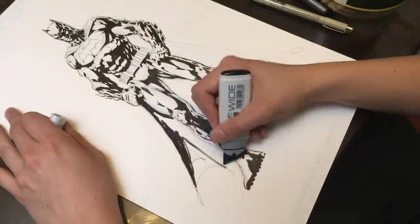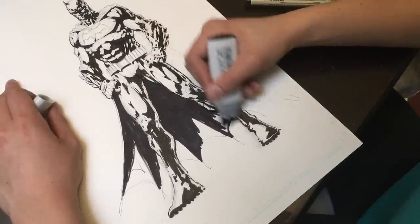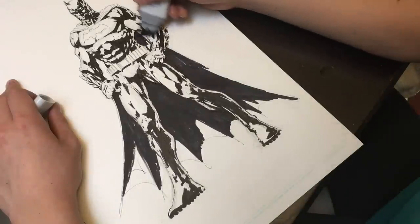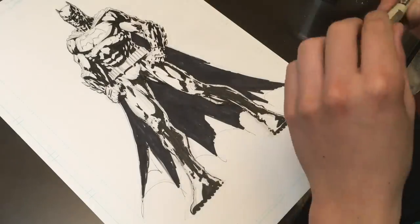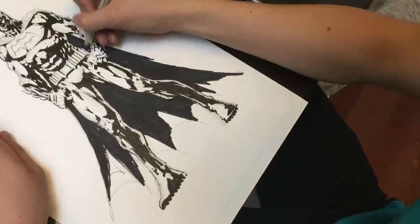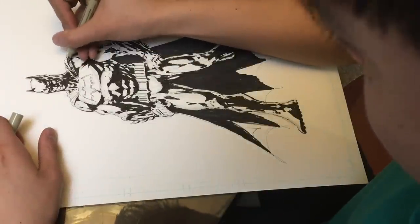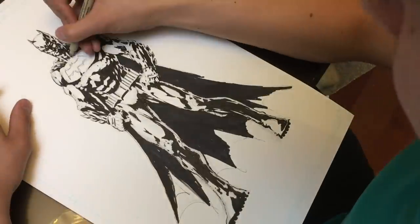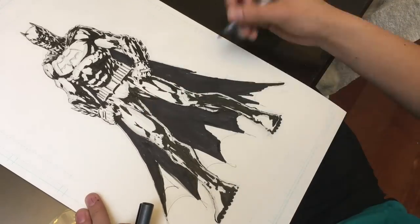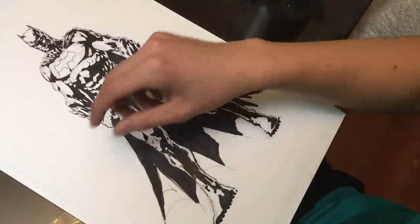That marker ran out of ink so I decided to use the wide marker - it colors a lot faster. Actually, as a time-lapse it does look pretty cool. Unfortunately that Copic marker's shade of black is slightly different from the Micron pens, but we're just gonna have to live with that - I guess it's not too noticeable. I'm shading in the cape, adding some extra shadow, and at this point I think we're almost ready to move on to the Copic markers. I'm just adding a few more finishing touches and then we should be ready to go in with Copics.